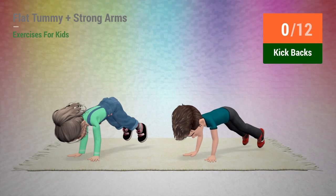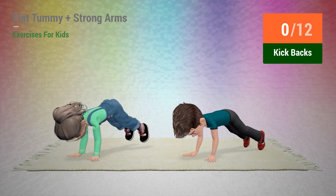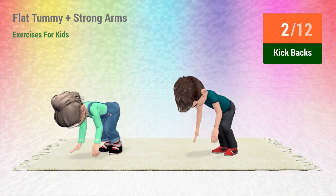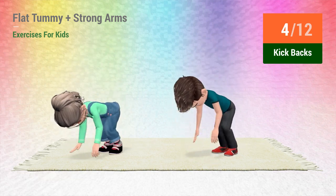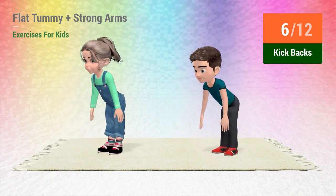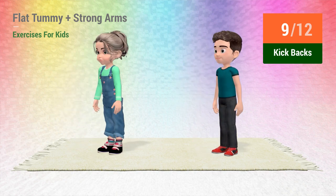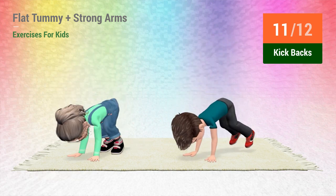Up next: kickbacks. In 5, 4, 3, 2, 1, go! 1, 2, 3, 4, 5, 6, 7, 8, 9, 10, 11, 12.